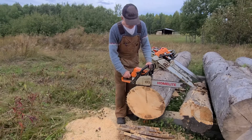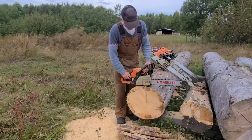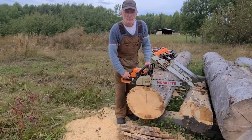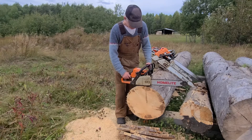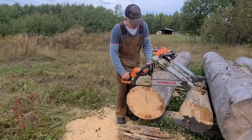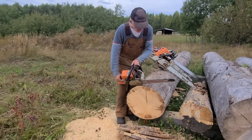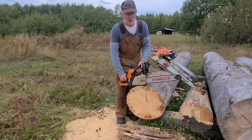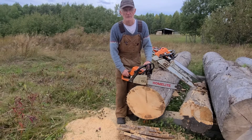I opened up the muffler a little bit, tickled the inside a little bit with the Fordham grinder. It's 325 pitch and it's a square grind, a square file that I filed myself.